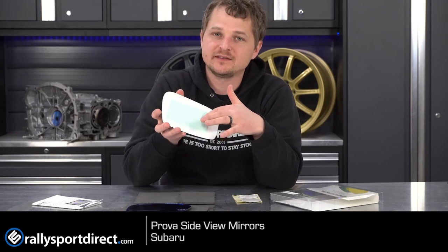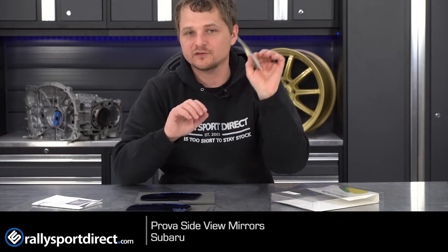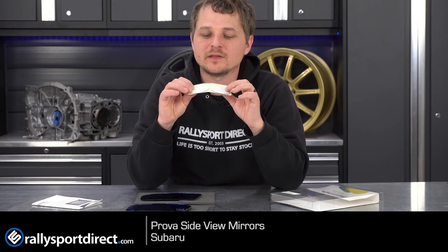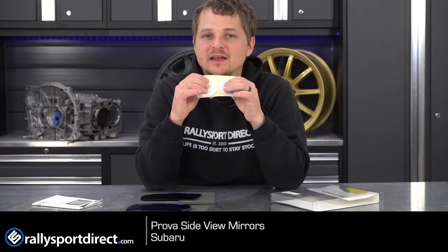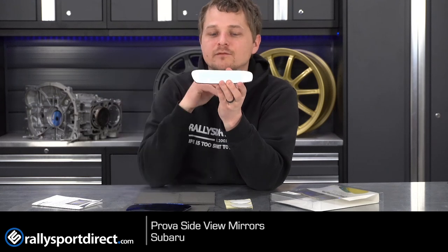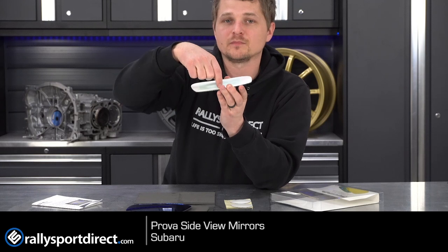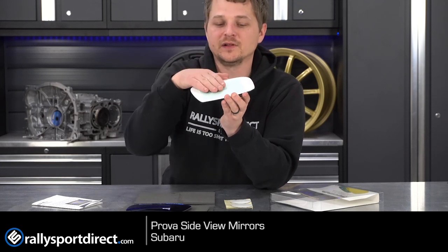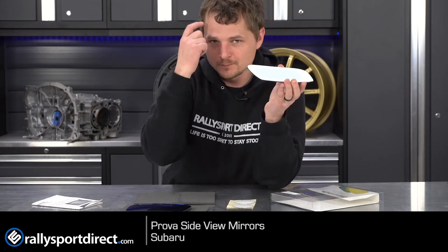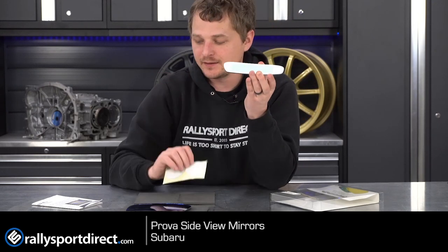These do come with a self-adhesive back, so to install it, clean your mirror off and then remove the adhesive backing. Prova Smart — they used to not include these, so these are their updated mirrors. They actually include two additional adhesives because our mirrors are flat and these are convex, so you didn't get proper adhesion. Before, we used to tell people to put some 3M double-sided sticky tape in the middle to help fill in that gap. Being Prova, they include additional adhesive to help fill in that gap, which is really cool.